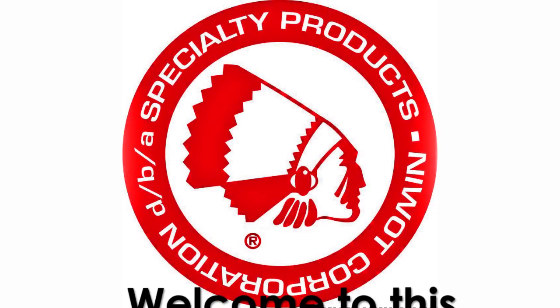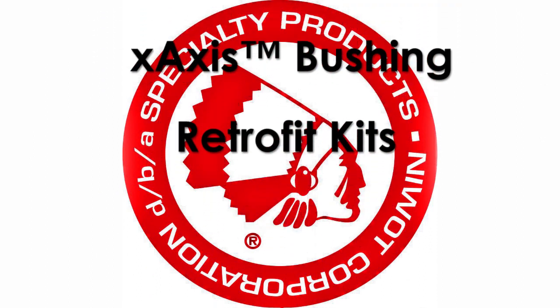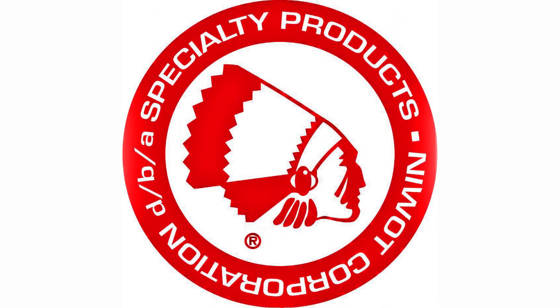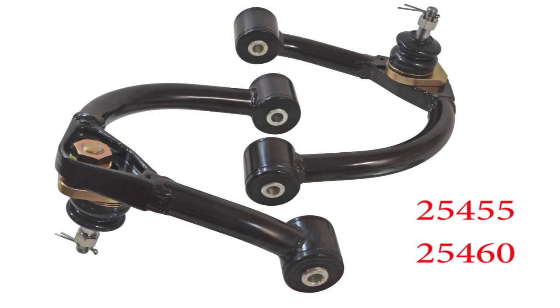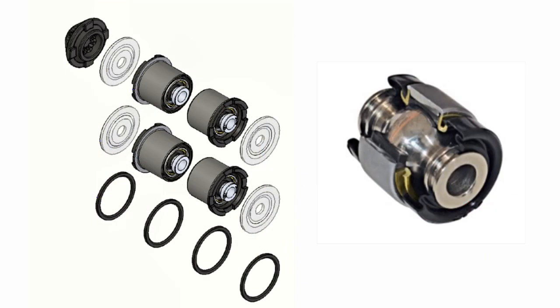Welcome to this specialty products video for part numbers 25020 and 25021, X-axis retrofit kits. This replacement bushing kit is designed to replace existing spec ride or rubber bushings used on the 25-455 and 25-460 Toyota upper control arms with the new X-axis design bushings.